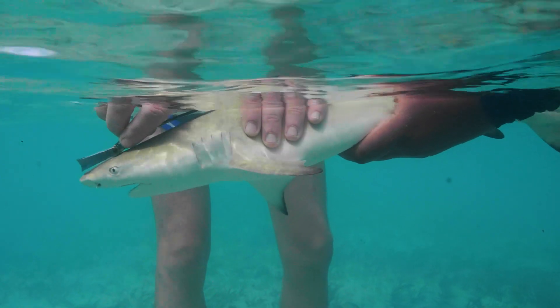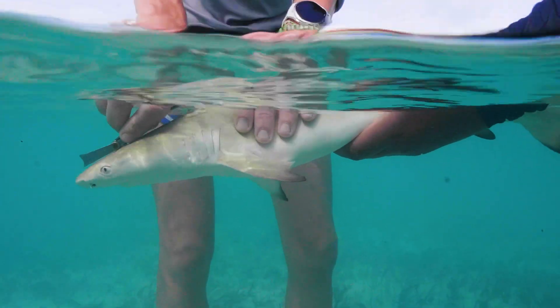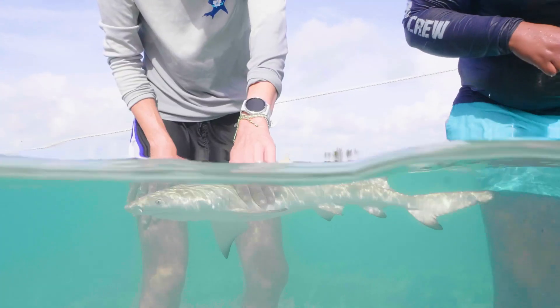We're gonna measure from the tip of the snout to the pre-caudal length, and then — if you imagine the tail is forked — right at the point where it forks, we're going to measure to that point as the fork length.